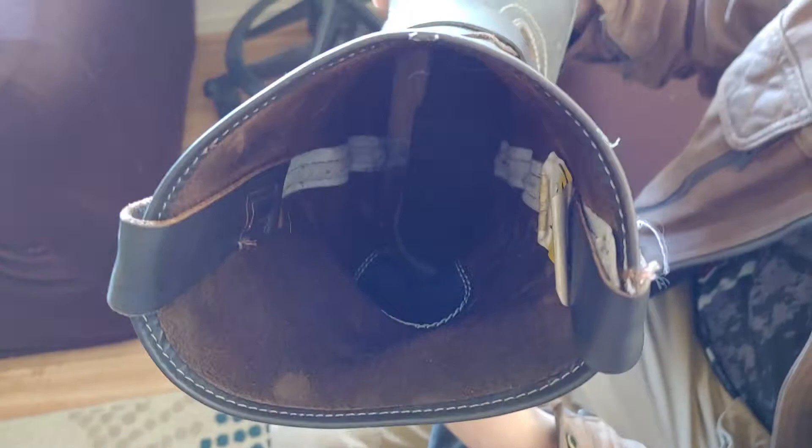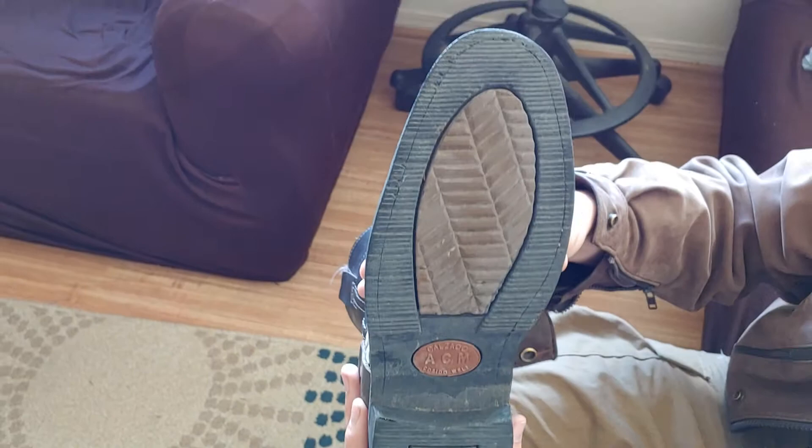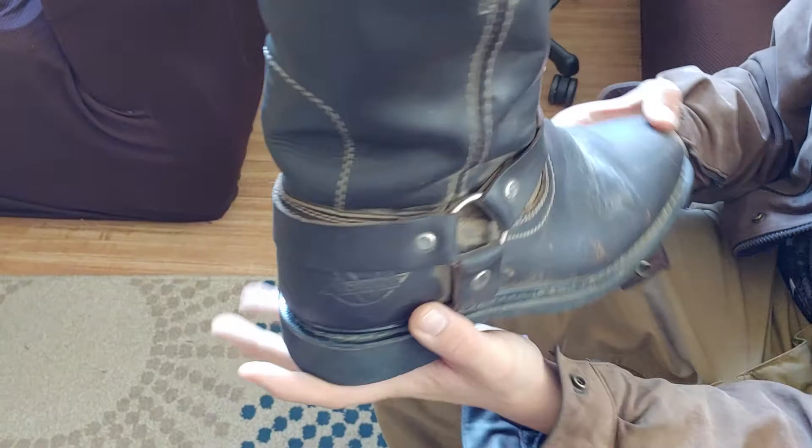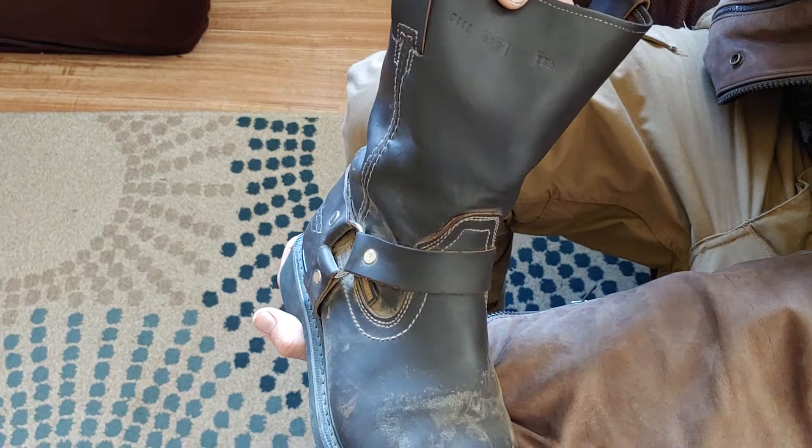We can look at the sole here. The sole seems decent — there's not a ton of grit, but it looks pretty good. Acceptable. Looking around the sides of the boots, you can see there's something stamped on the front here, which I don't know if that has any meaning. It does have these little hooks, which just makes it nice to put on — that helps.